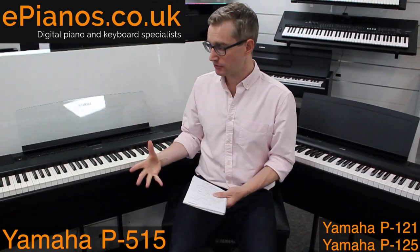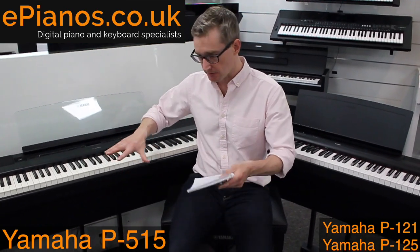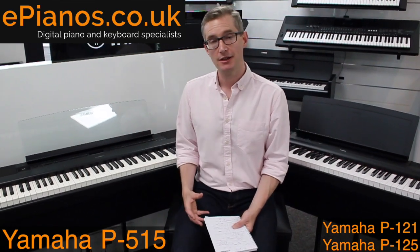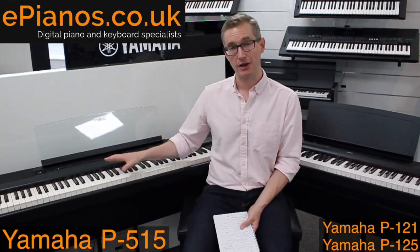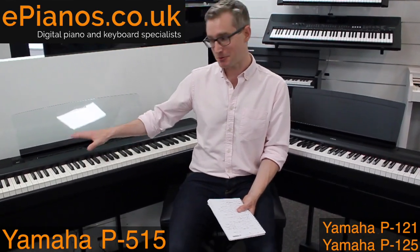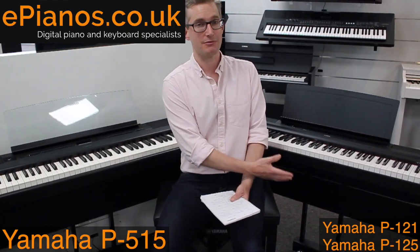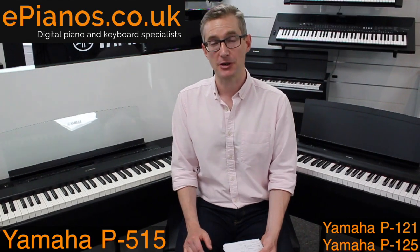To summarize: the P515 costs more, but you're getting excellent features — the touch, sound, and feel are much closer to the real thing. You can get more engaged and more involved in your playing with the P515. The P121 and P125 are excellent for the price as relatively affordable portable digital pianos with weighted keys, but comparing the two, the P515 is the clear winner. If you're an experienced player or aspiring to a high level, you'll appreciate it, and it'll last you longer — you're likely to hit the limits of the P125 or P121 before too long. Thanks for watching, and leave any questions in the comments or send us an email.